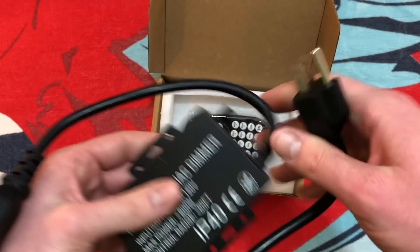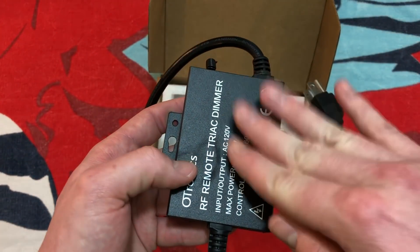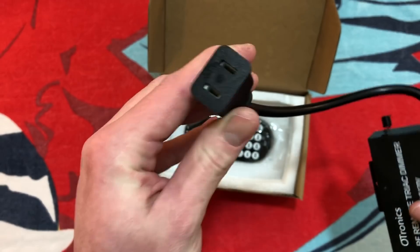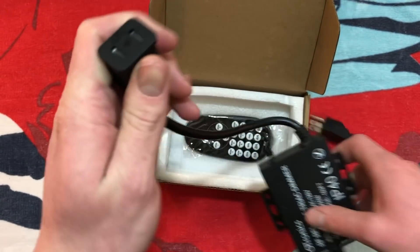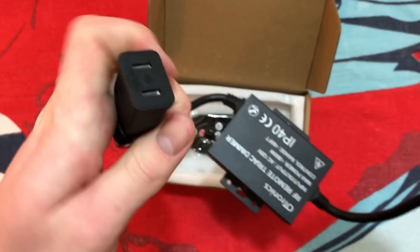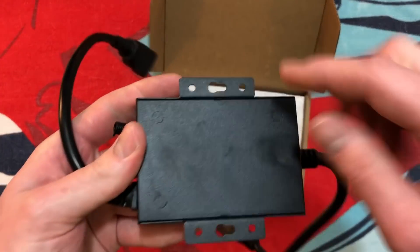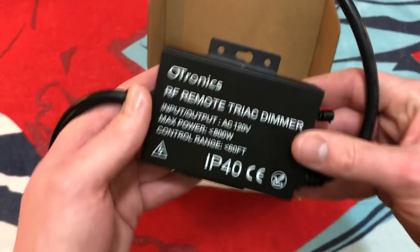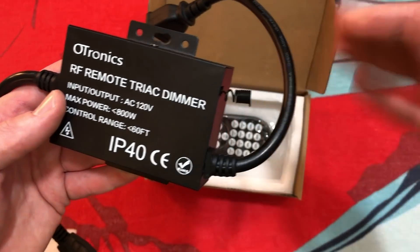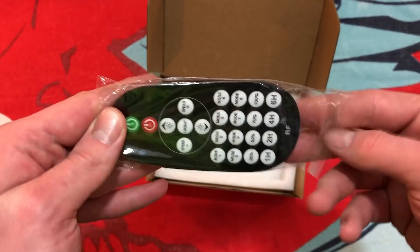It isn't grounded on this end. However, on the regular plug-in end, we do have a ground connector, so I'm assuming the case here is grounded. It would have been nice if this was also grounded, but there isn't a nub here at the end. Of course, you should have it grounded if it is a grounded set of lights. You do have two mounting brackets here so that you can mount it on the wall or inside of a box outside. You also have an antenna here for the remote, which is sitting right in the bottom.